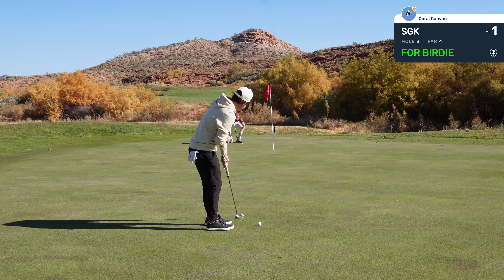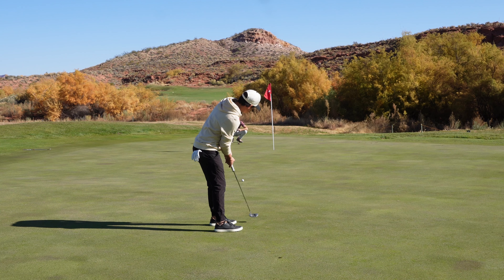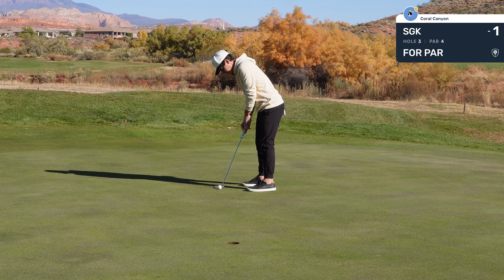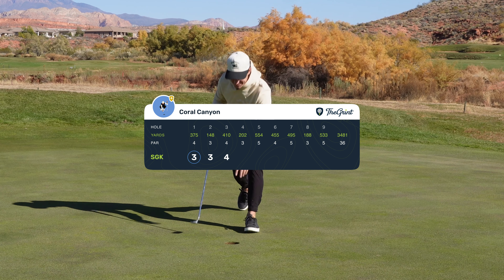We have another lag putt. Just lag it up there — downhill, left to right. Holy, what the hell is that? Come on, give me a read. Dang. Wow.